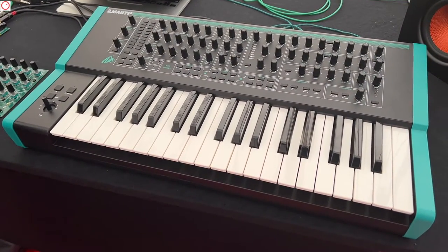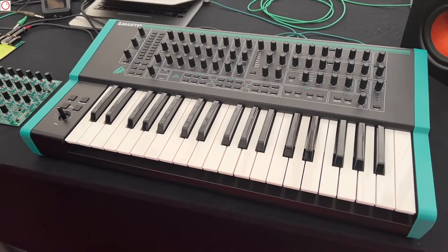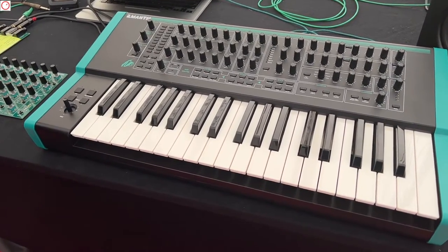And it's a polyphonic synth? It's duophonic. Duophonic — so it has two distinct voice paths. So not paraphonic, it is proper duophonic. So two notes.